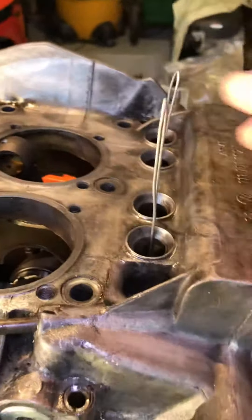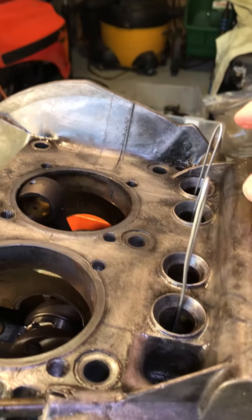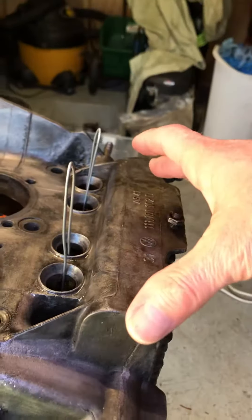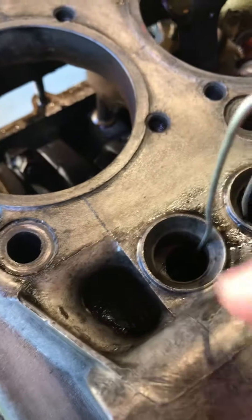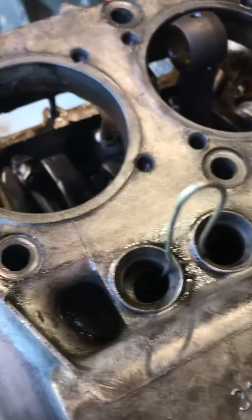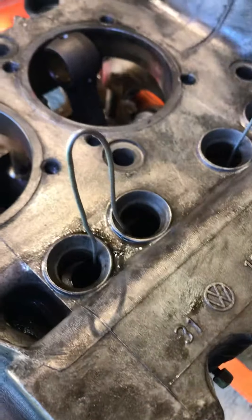By using these coat hanger clips — homemade here in the house — I was able to hold the lifters on this side of the engine case. I know that one of them, this one right here, did drop off, but at least one, two, and three — these three here — they remain in their location. So all I have to do once I remove this top section is grab it and make sure that I keep them in the same spot.